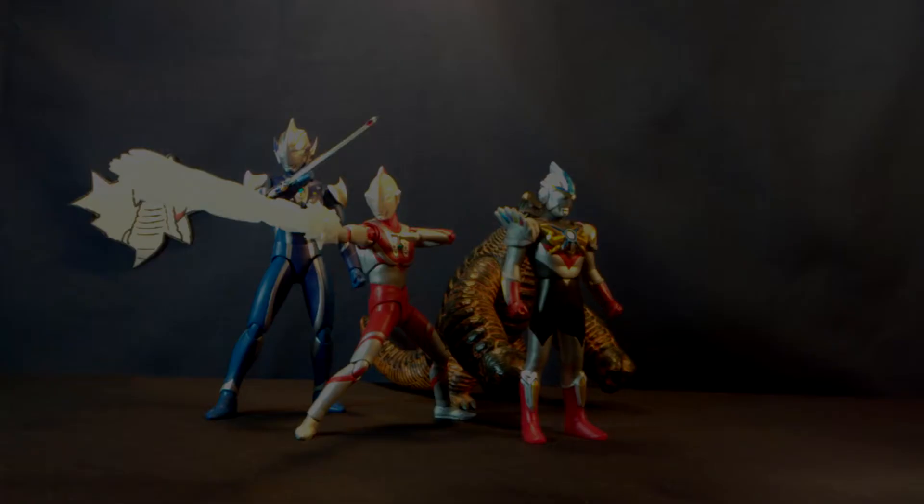Hello ladies and gentlemen of the internet, it's RJ and once again this is UltraReport.